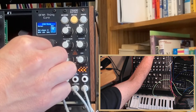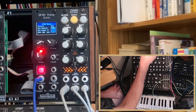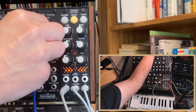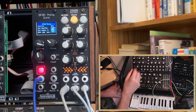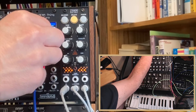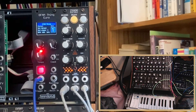Change the tempo here. Select any of the predefined patterns. You can see that the DFAM steps correspond to the number being shown on the LCD. The second encoder lets you set the number of steps.